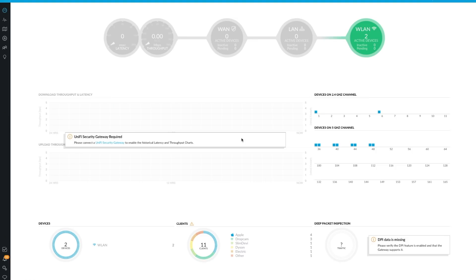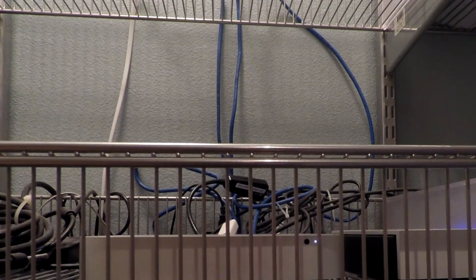The access point is managed using the UniFi controller, which is essentially a web app that allows you to manage all of your UniFi devices through a centralized interface. It's very easy to install and use. For the best experience, it's recommended that the controller is installed on a computer that runs 24/7, though you can put it on any other computer and only run the controller when you need to make configuration changes. I have mine installed on a Mac Mini that stays on all the time.